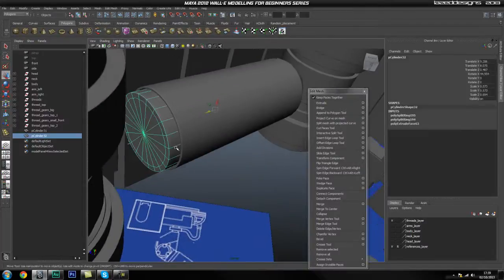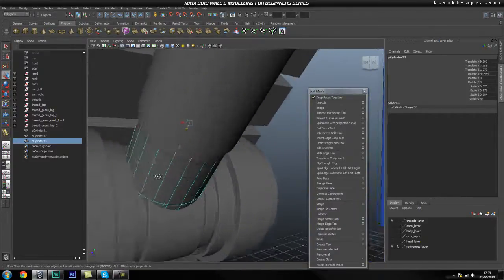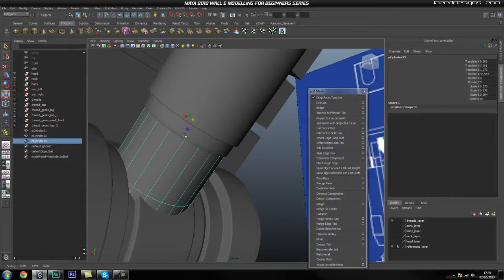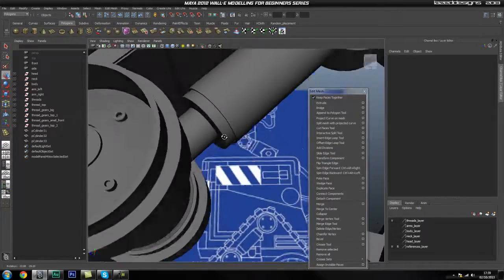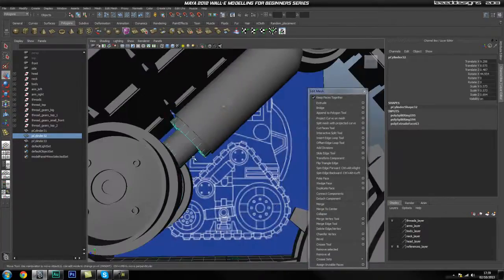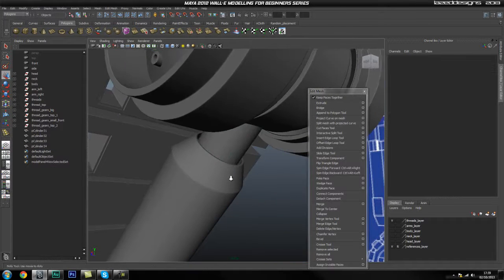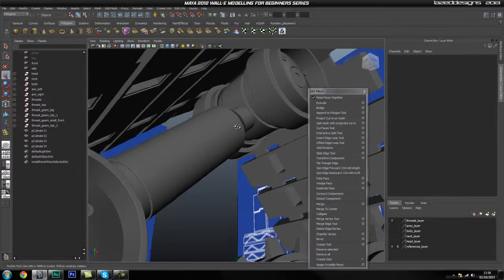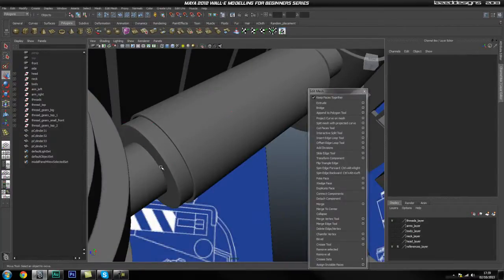Then we're going to duplicate this and drag it out — this will be the piece that actually joins up to this one. I'm going to scale this down so it fits in there. Basically, this is what this is going to look like. We might add another hole around here so it looks a little bit better. I'm going to grab this again, duplicate it, and move it up. This way we get the same sort of size on both the top and the bottom. Before we go ahead, we're going to add another hole into this, just so it doesn't look so flat. It's more believable that this pipe is actually going inside.